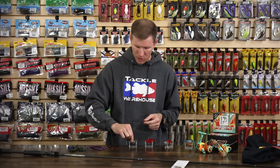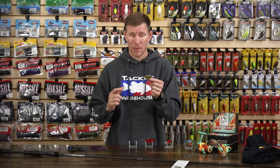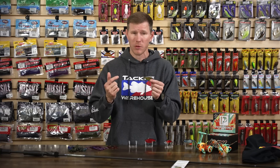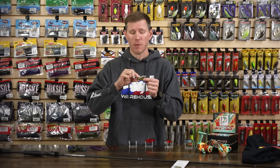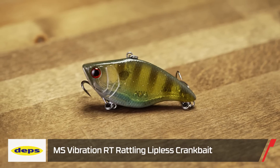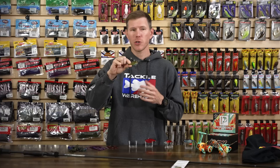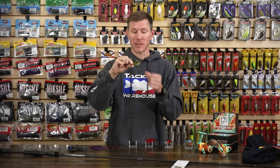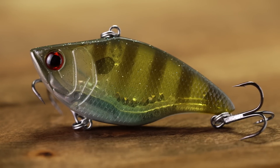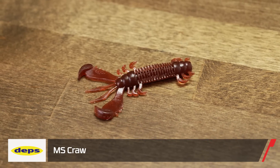Lipless crankbaits are awesome because you can fish them any way you want — burning just below the surface, yo-yoing, covering the whole water column, or slow jigging off the bottom in winter. The RT system uses three different BBs: brass, stainless steel, and glass, giving you a multi-layered acoustic sound that's real boisterous. Same body design, just two different sounds to round out your lipless arsenal.